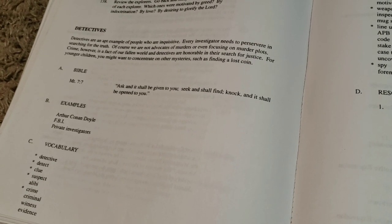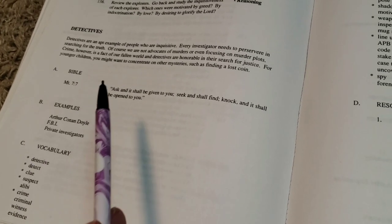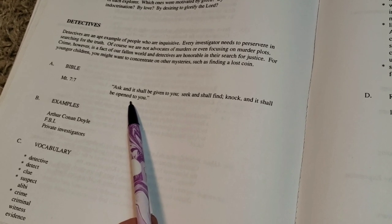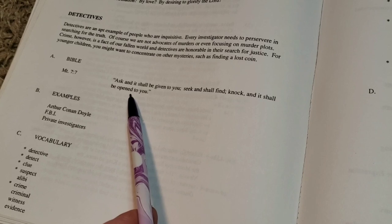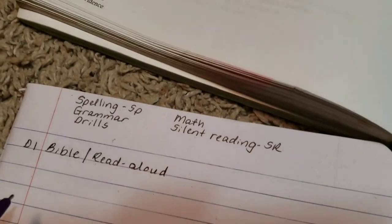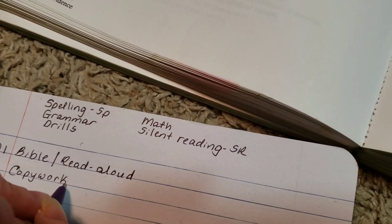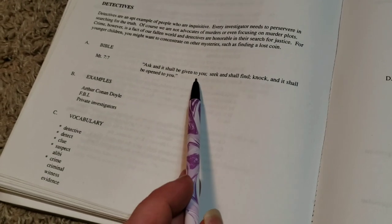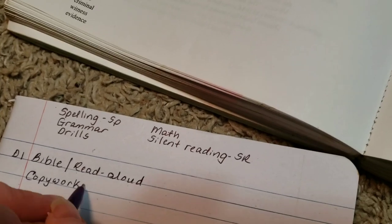Now I'm going to look in the unit study for two activities we can do on Monday. Usually the very first day of the week we do copy work using the Bible verse that comes with the unit study — they always include pertinent Bible verses. We're going to do copy work and it's Matthew 7:7. I'm just going to write down 'copy work' and I'll put a slash to show that we're going to do another activity.